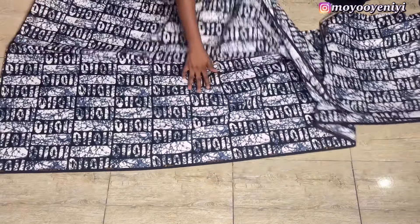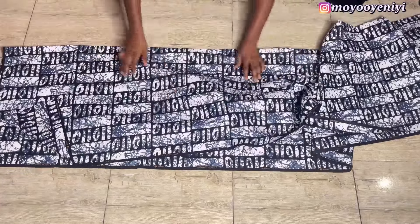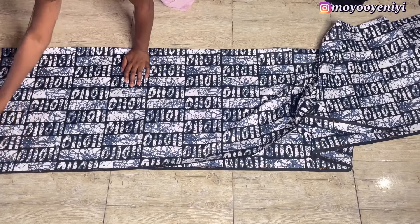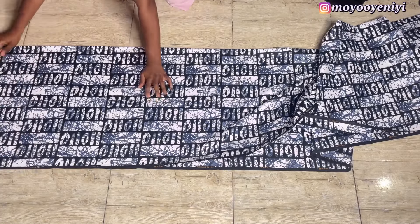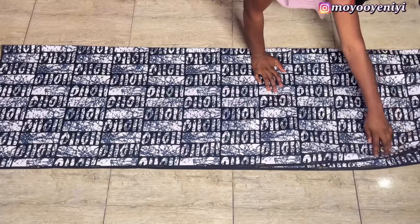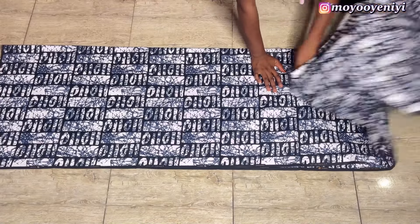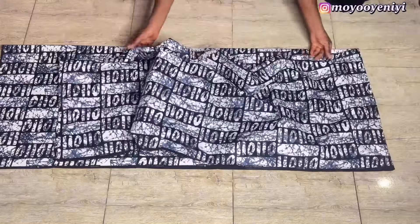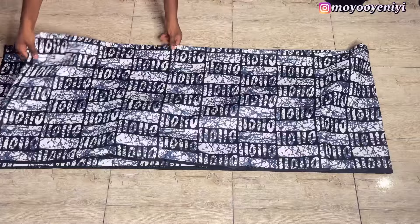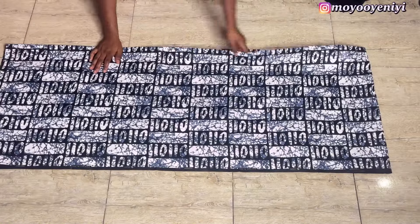Before we get into our pattern drafting, let me show you how to fold your fabric. The first thing you want to do is to fold your selvage hem together, like you can see me do, and you are going to fold a long piece. To know how long your ankara fabric that you are going to be folding will be, just take your full length — let's say my full length is 57 — and add about two inches for allowance, then do double of that. Note that I do not cut it anywhere, just fold double of what you actually need.